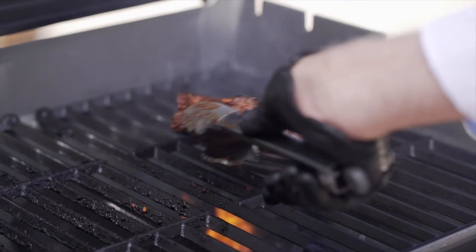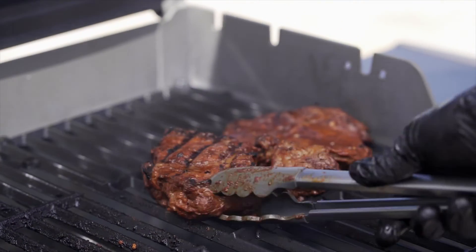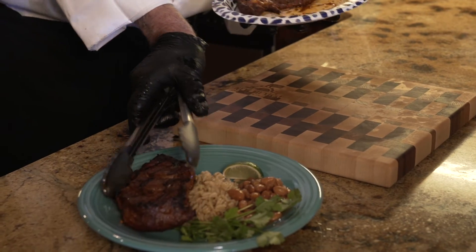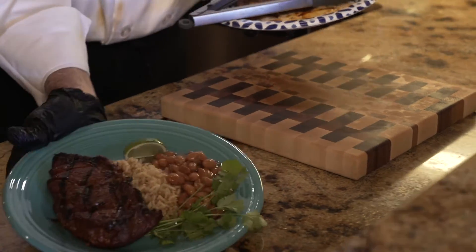Grill the steak to about 125 degrees internal temperature for medium-rare — a little more or less depending on your preferences. It's best to let the steak rest for a few minutes before service, but serve hot.